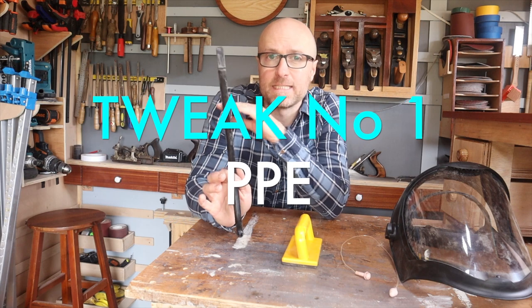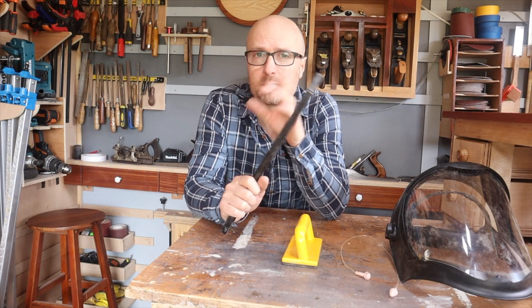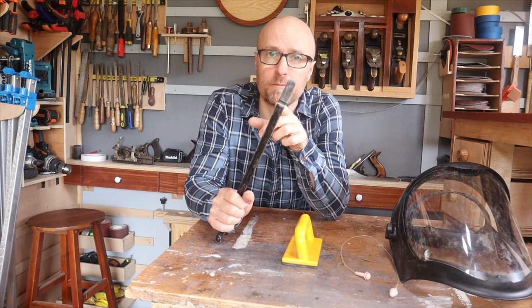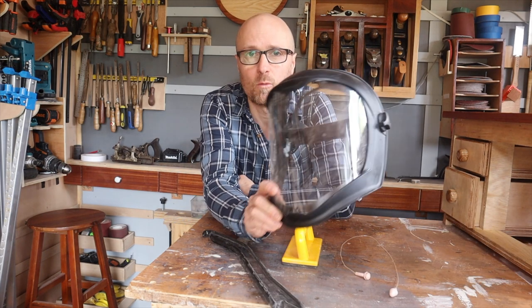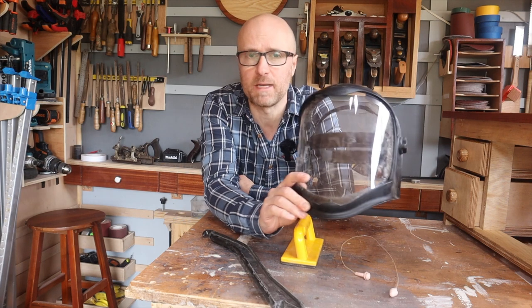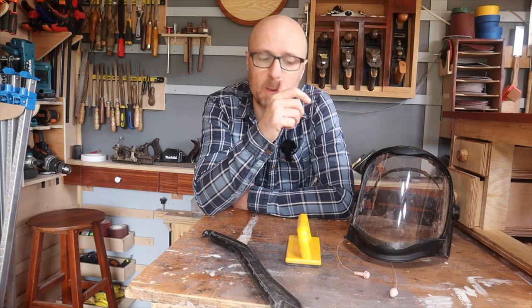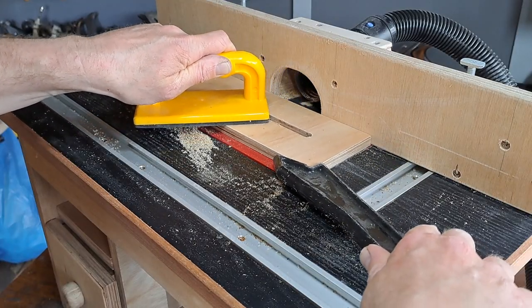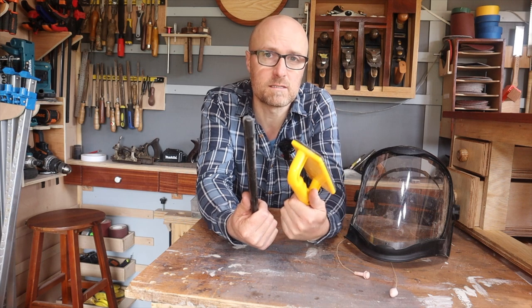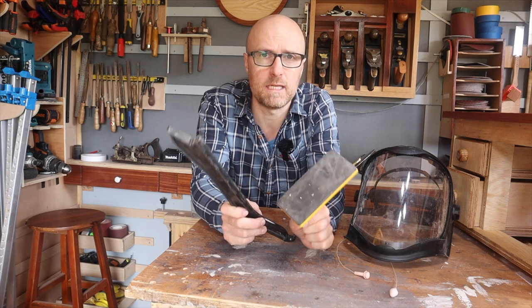Before we dive into actually adapting the router table, let's talk about personal safety while using it. It looks a bit daft, might feel a bit cumbersome, but when there's an exposed router bit spinning around, this gave me the confidence to really go for it and enjoy it. Push blocks and push sticks — don't get your hands right next to the bits. You don't need to. If you have a good fence, which we're going to adapt to make even better, then these should be all you need.